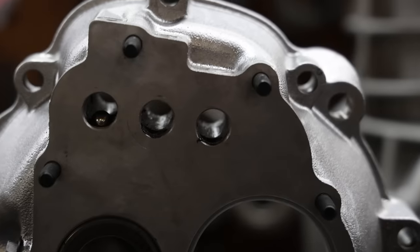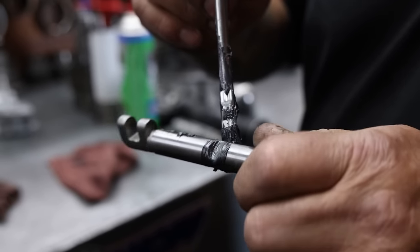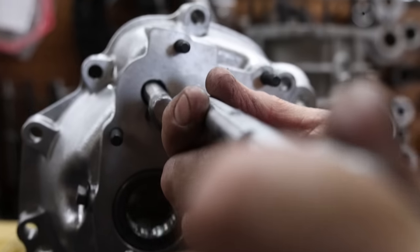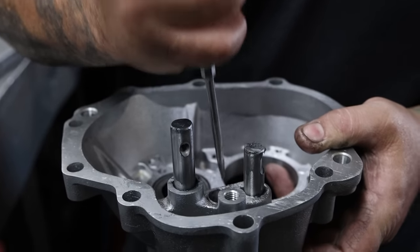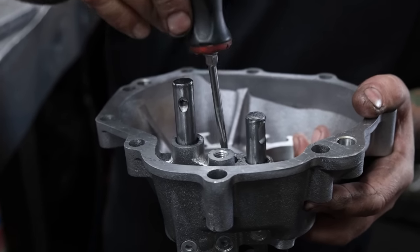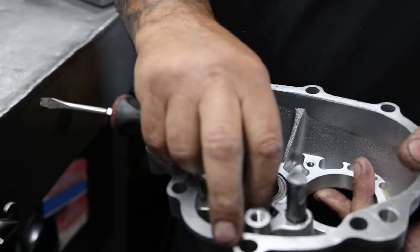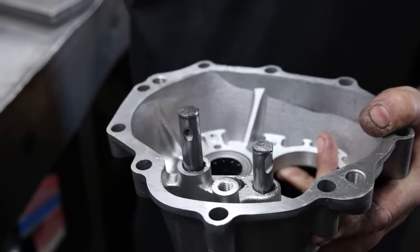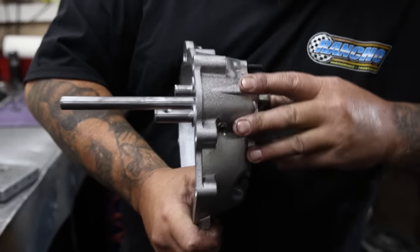We're going to set our detent balls in. Third and fourth fork, same thing. Your 1-2 rail — we're not going to push that one through all the way, then push it back down to where the holes are for your lockout pills. Now we're going to put the lockout pills in — this is so you can't shift into two gears at once. We'll put that side in and then do the other side. So when that's in first, you can't shift into another gear. Without those, you'll have trouble.